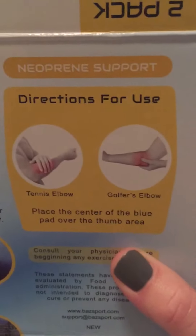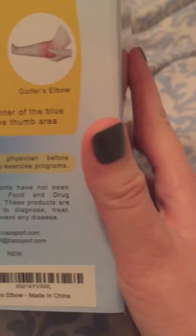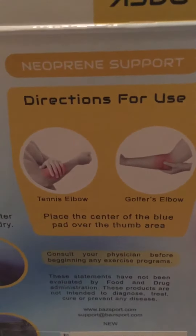It comes with a picture here and it shows you where to put it on your arm. I'm an occupational therapy student and I can say this does tell you the correct location to put this on your arm.